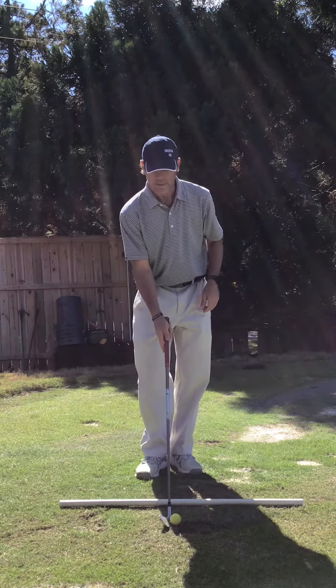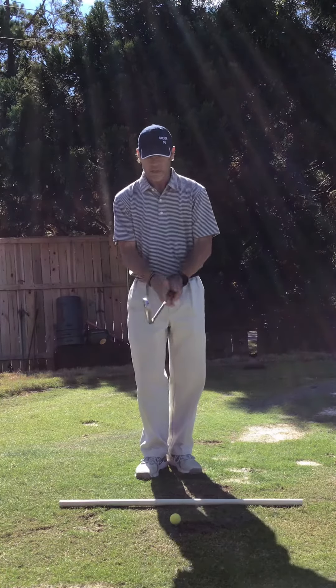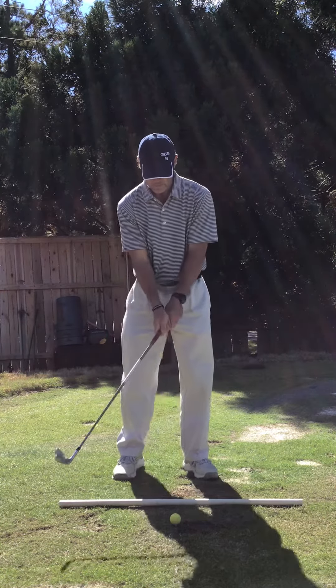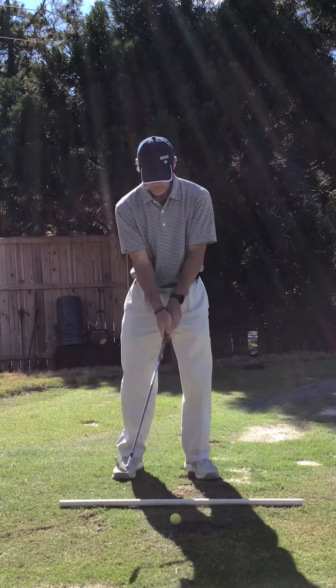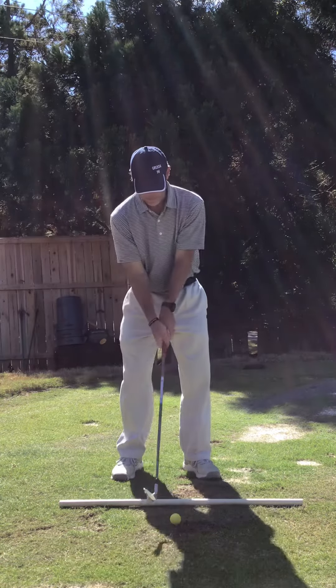Let's work and settle into the ball while we do this. Always remember foundation-wise the fundamentals: grip, posture, balance, distance from the ball.